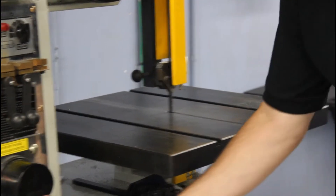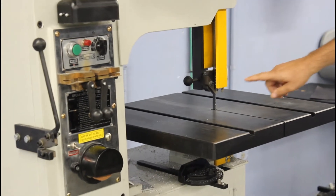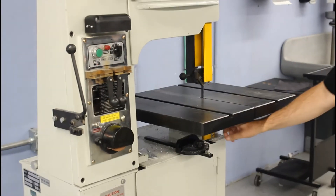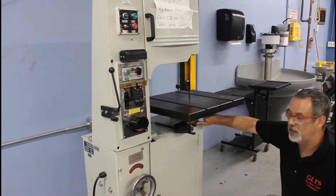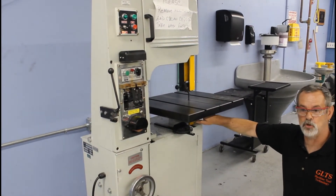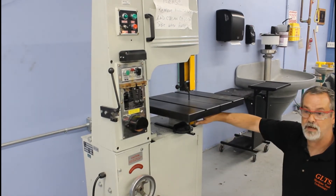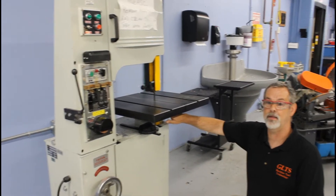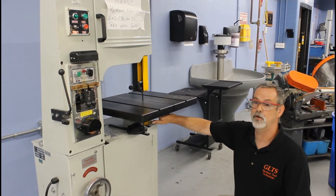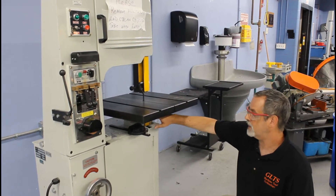Not only is the blade exposed up above, it is also exposed down below. There's an area underneath the table where the blade can be totally exposed with nothing covering it. And if you happen to reach under this table to get something, you could end up putting your fingers right into that opening where the blade is. So that becomes a very dangerous area as well.